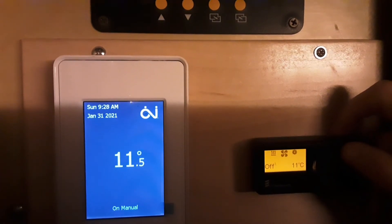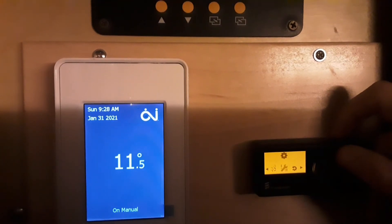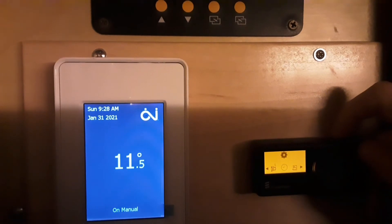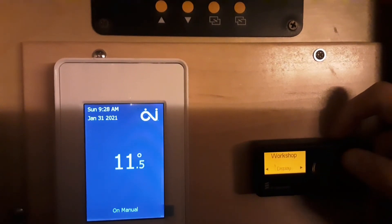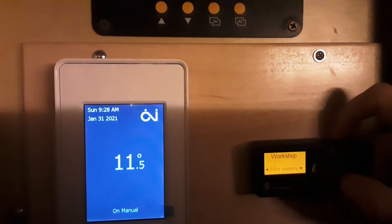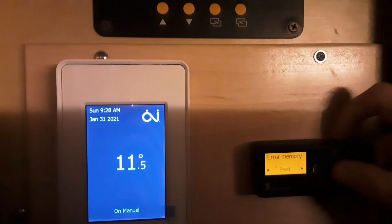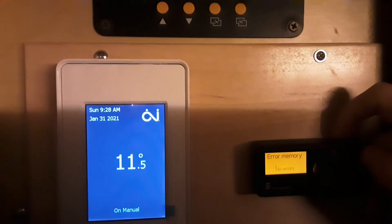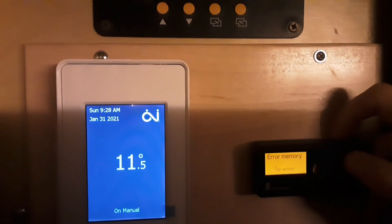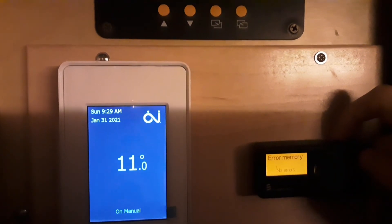I'm going to make sure I don't have any errors. Going in here — read — no error. Okay, perfect. Go back, back again — control unit, read — no error. Okay, I'm good.